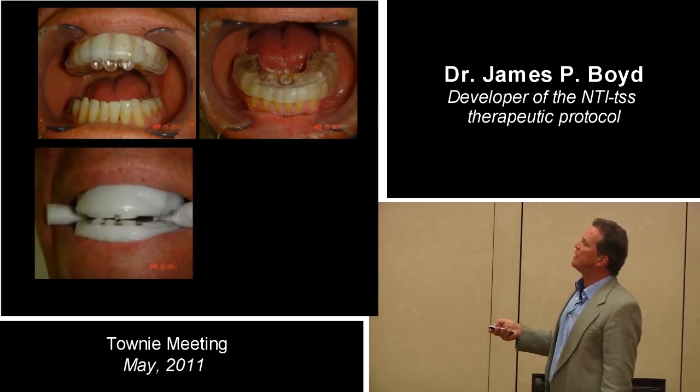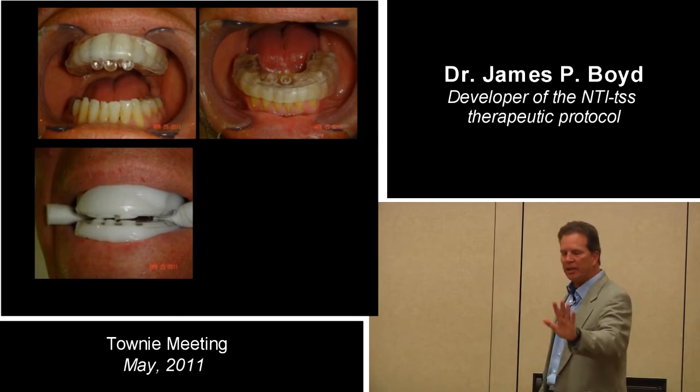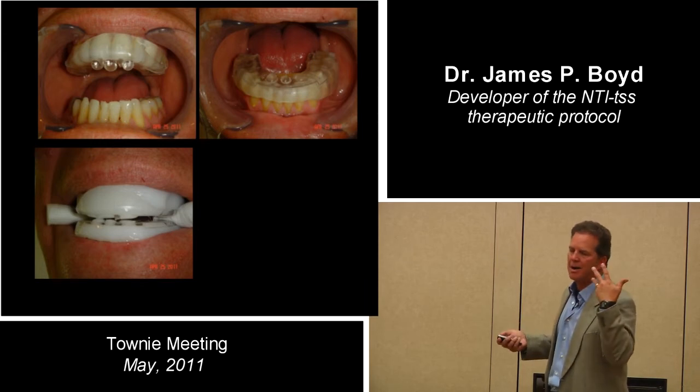Now it's all cool — those front things are flattened. The patient protrudes and bites on cotton rolls, and they're edge-to-edge. I just want you to practice that for a second. Okay, I got it.